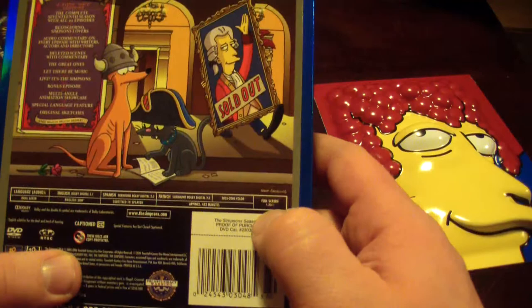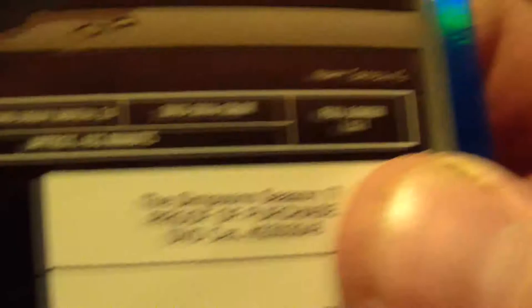But the Blu-ray doesn't include this collector's packaging, which I definitely like. Another thing is these are still presented in full screen. I just don't understand the reasoning behind buying the Blu-ray if it's going to be full screen — that's just my opinion though. Thanks for watching guys, hope you enjoyed this unboxing. If you did, be sure to leave it a thumbs up, and if you haven't already subscribe for more videos. I'll see you guys next time.